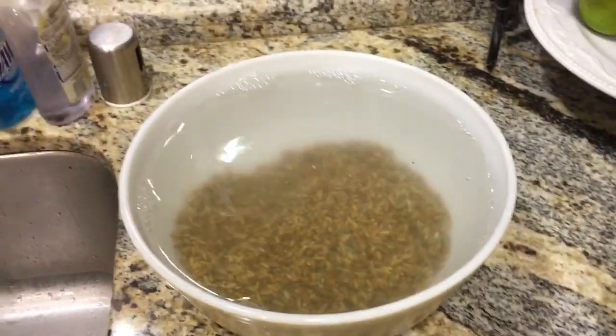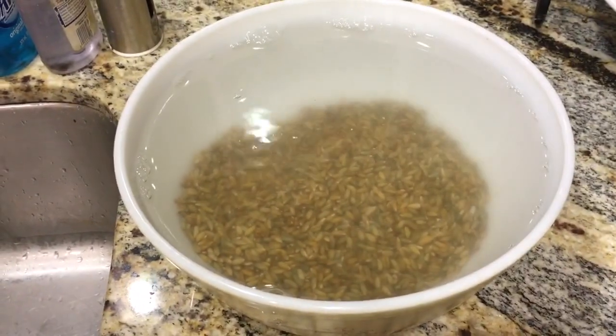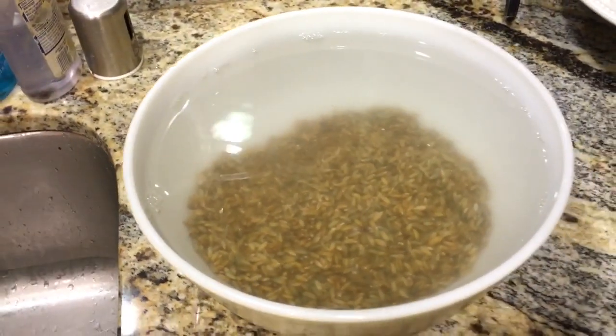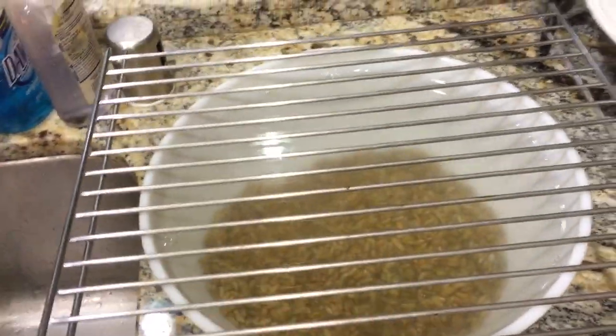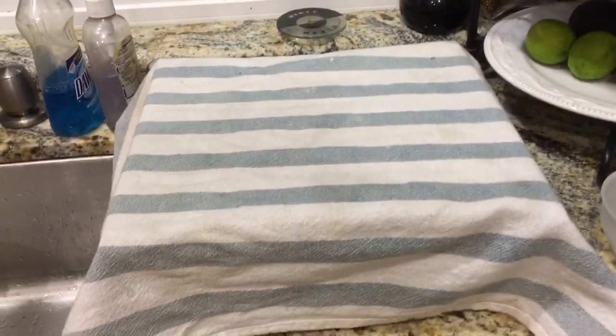Then put a towel over it so you don't get dust in there. It's going to sit for two days, but because I don't want the towel to accidentally cave in on the water and get wet, I put a baking rack over it first and then cover it with a towel.